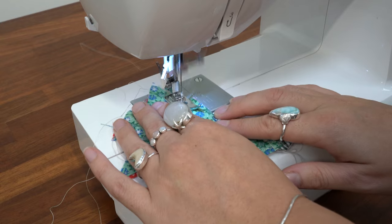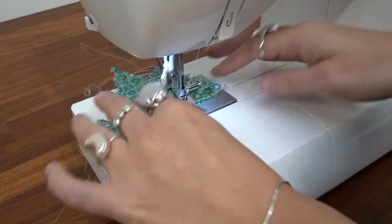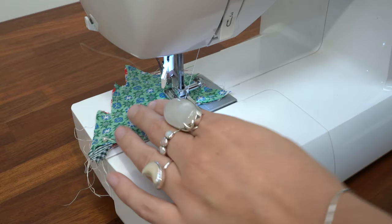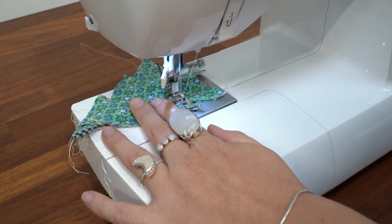Now you've pinned your Christmas trees together, you need to sew along the edges on the sewing machine. When you sew, make sure you leave a small gap in the bottom — this will allow you to fill your Christmas tree with filling.